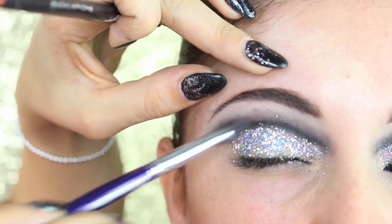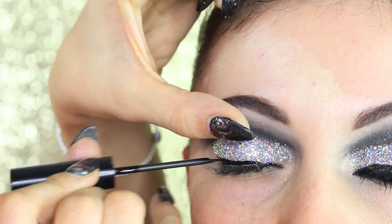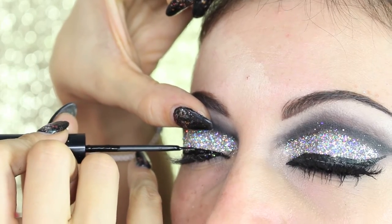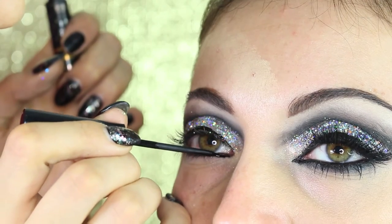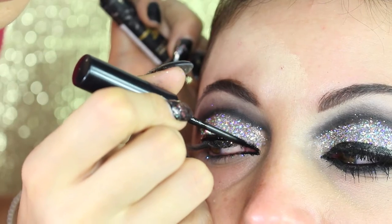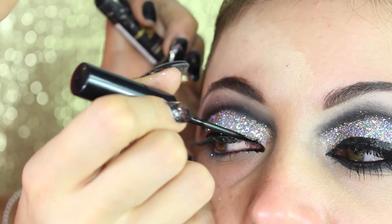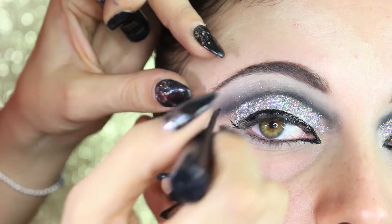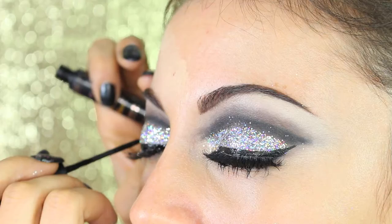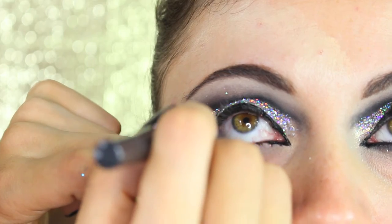Now it's time for eyeliner. I'm using Bourgeois liquid liner straight with the brush that comes with it — but if you hate these brushes, which I do too, you can use an eyeliner brush like the 210 from MAC. I'm gonna do a pointed inner corner and we're doing the flick at the end. I'm sorry if I don't do it on camera but as I was standing on the side it was a bit hard.